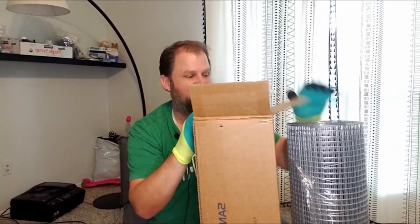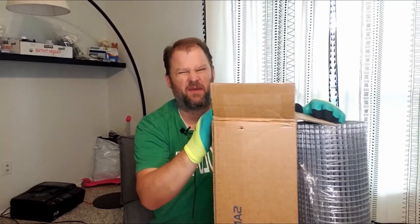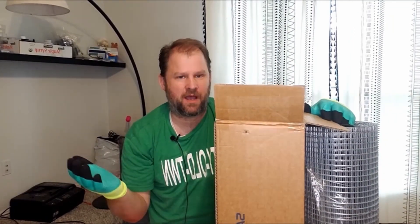Hey everybody, I hope you're having a fantastic day. Today I'm reviewing some hardware cloth that was sent to me for review, and I'm actually really excited about this — let me tell you why.